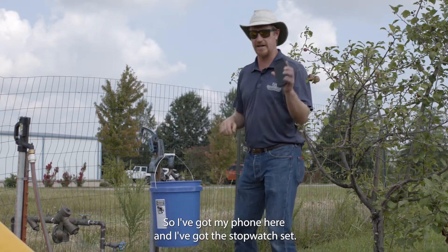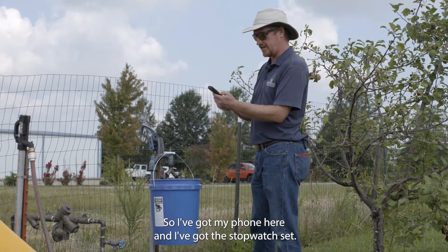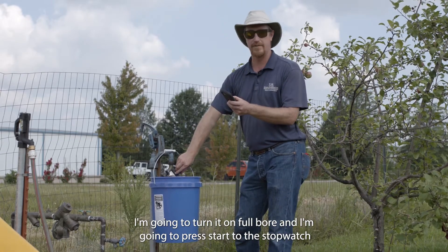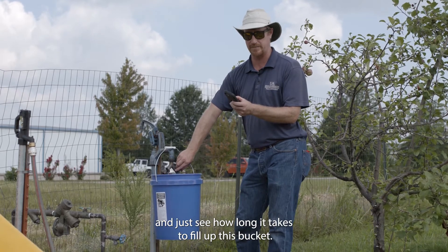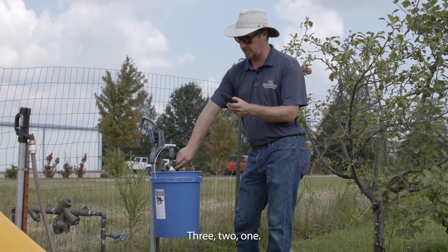I've got my phone here with the stopwatch set. I'm going to turn it on full bore, press start on the stopwatch, and see how long it takes to fill up this bucket. Three, two, one.